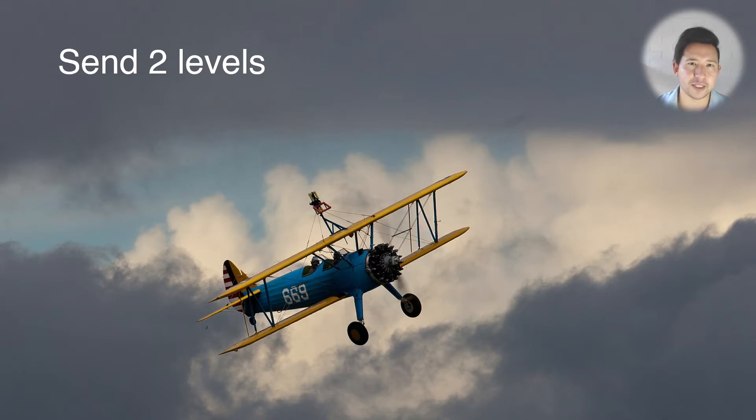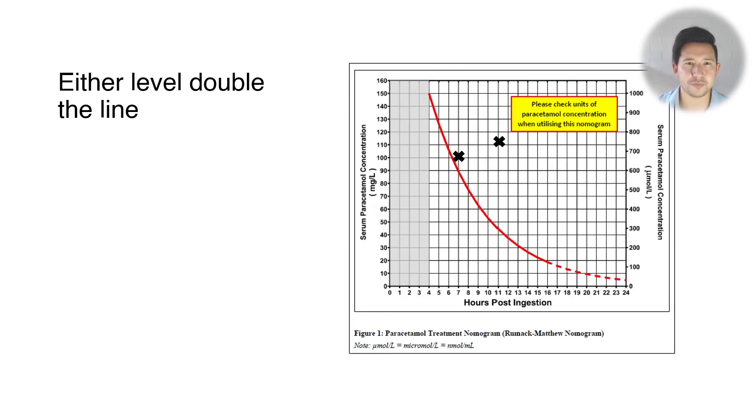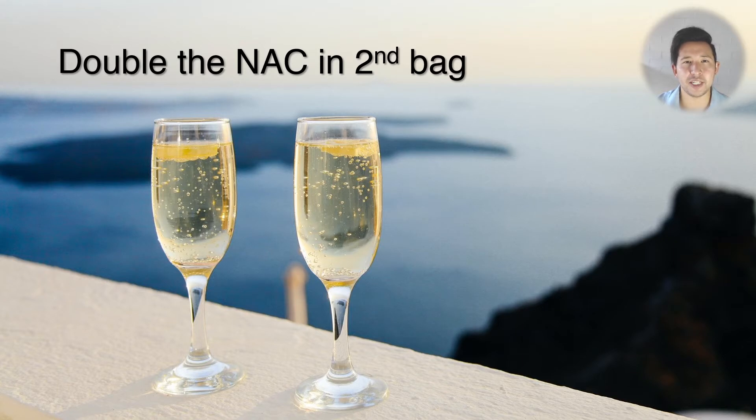Send your two paracetamol levels again, four hours apart from one another and four hours after ingestion. You still complete the NAC even if both levels are below the line — this is not an overdose where you stop the NAC if levels come back below the line. We're really doing levels to see if either paracetamol concentration is double the line on the treatment nomogram, and if that's the case then you double the NAC in the second bag.